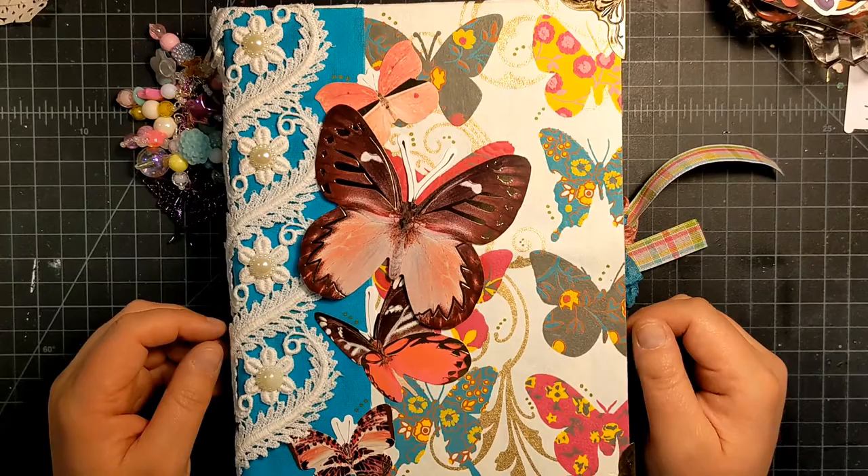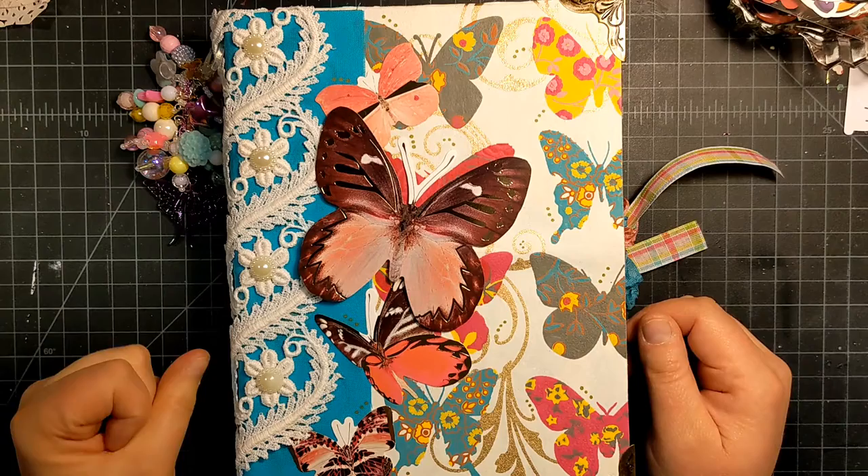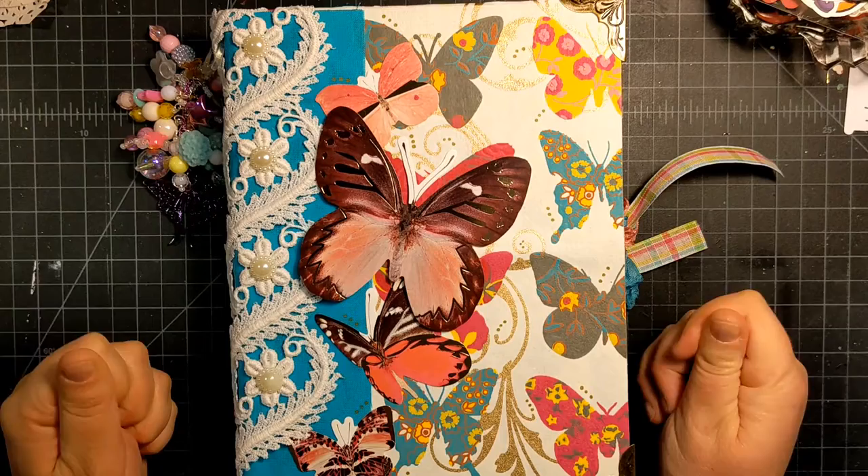Hi Fun Friends, this is Janet with Funtography Makes and I'm coming on to share a three ring binder project — an open collaboration with three lovely ladies: A Day in My World, Kelly Satin Designs, and Elsa the Bargain Hunting Crafter.